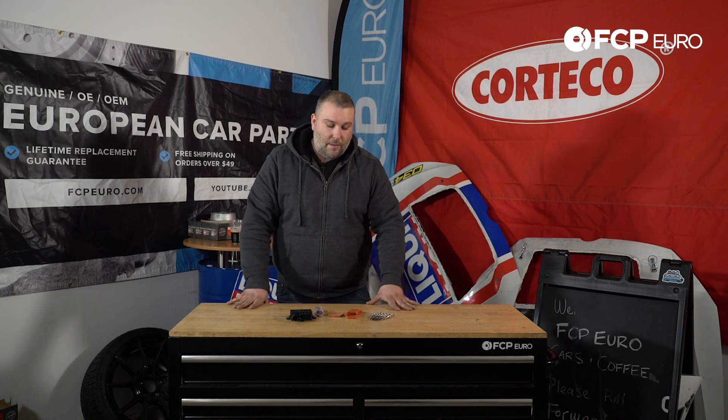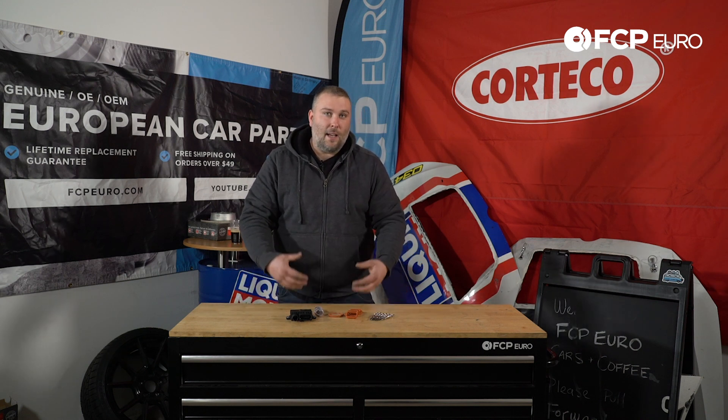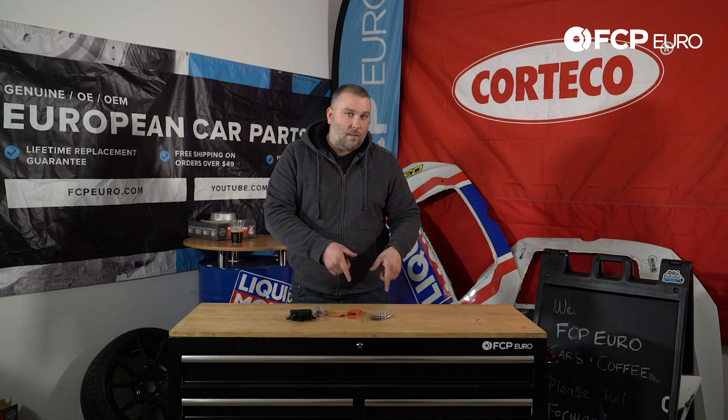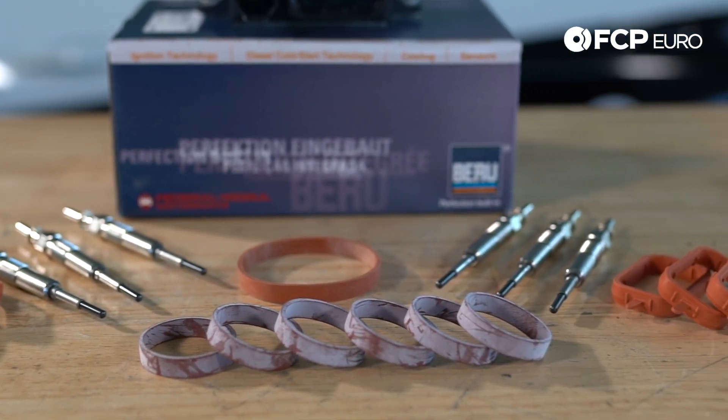Essentially this kit is designed to service both the glow plugs and the glow plug control module, as well as replace the gaskets on the intake they're going to have to move to gain access to the glow plugs. So you have everything here that you're going to need to do the job the first time and correctly.